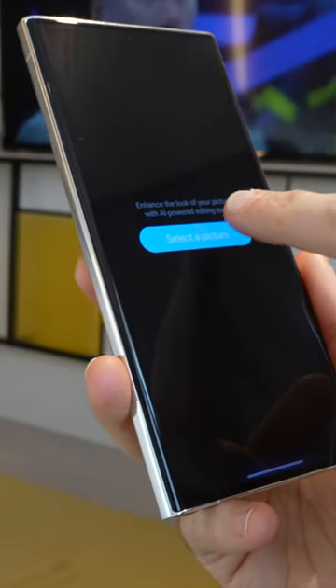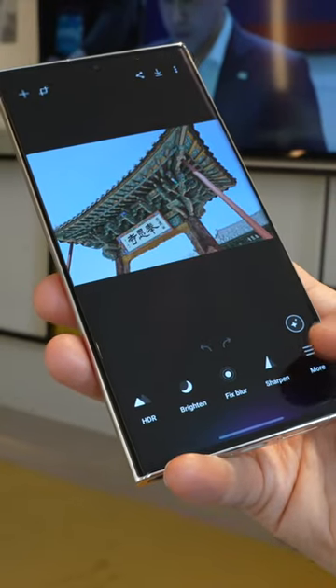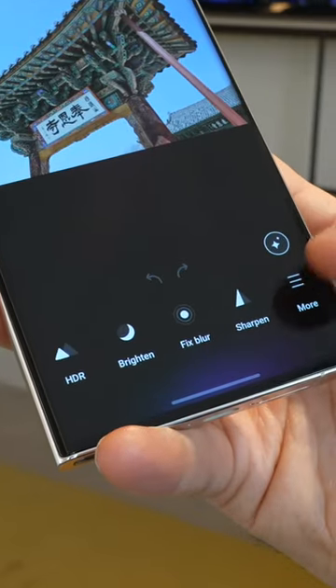You start by selecting any crappy picture in your gallery and you then have four main tools you can choose between: HDR, Brighten, Fix Blur, and Sharpen.